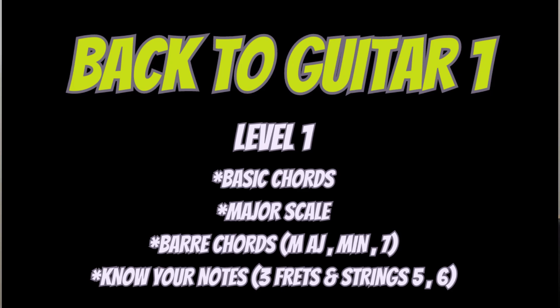Secondly, the major scale. You should know your major scale — let's say C major, but you can also work on G major if you want. Try to work on one or two positions on the top of the neck just for practice.